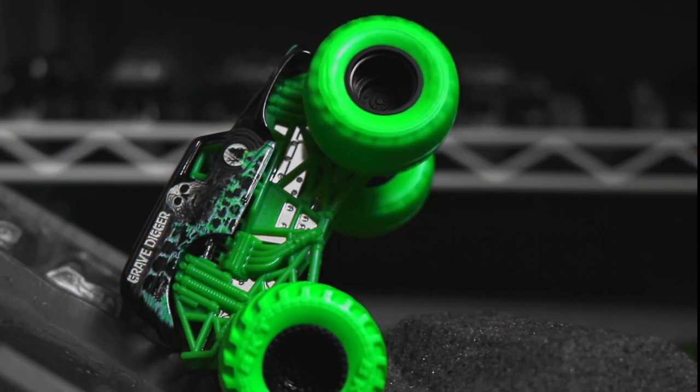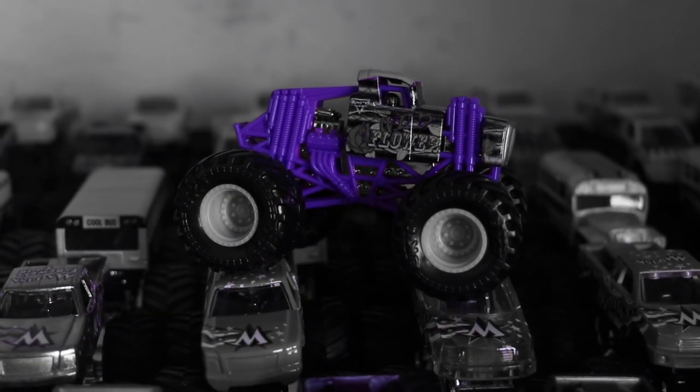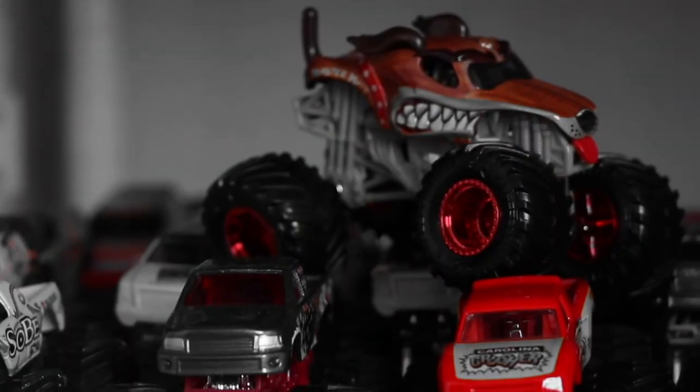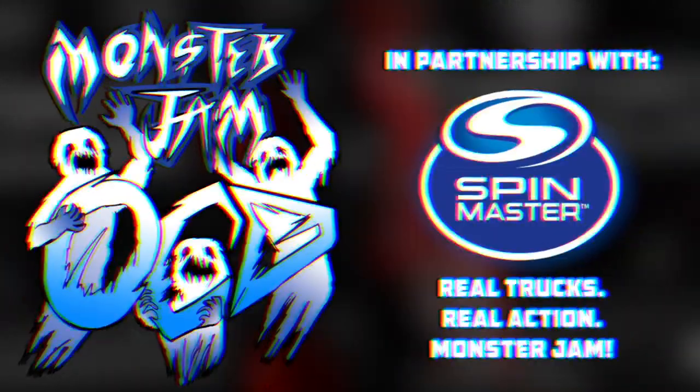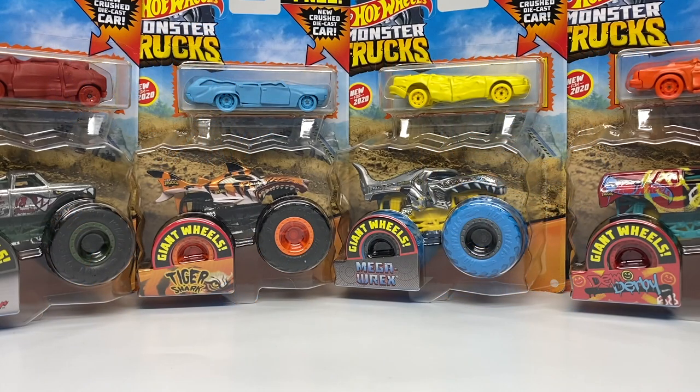Attention viewer, you are watching the world's biggest Monster Truck Diecast YouTube channel. This is Monster Jam OCD. Welcome back everyone to another Monster Truck review video. Today we are taking a look at something a little different from the Hot Wheels Monster Trucks line.